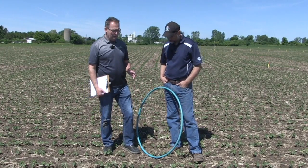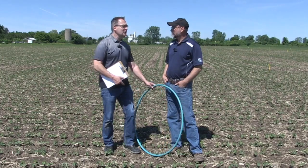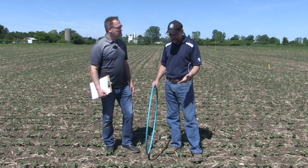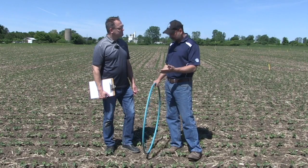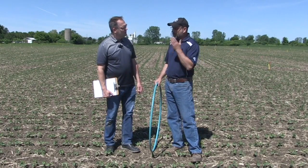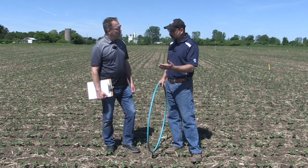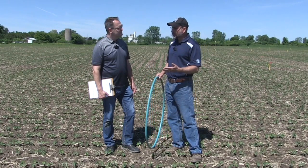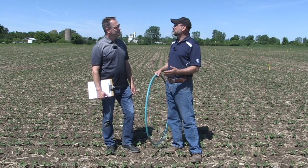If I left my hula hoop at home, I still have my shoe. Sometimes you've got nothing but your feet. My foot happens to be 12 inches almost exactly. So in 15-inch rows, two and a half plants per foot is equal to about 100,000 plants. If you go to four plants per foot, it's about 140,000. You've got to know those numbers based on row width — look at the chart — but at least it gives you a little indication.